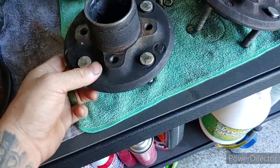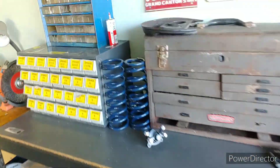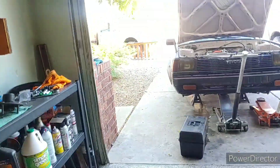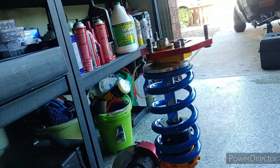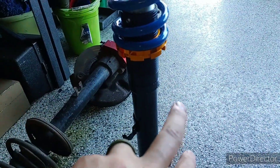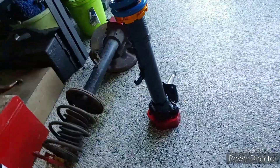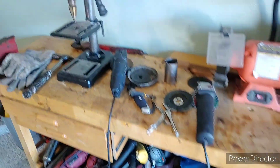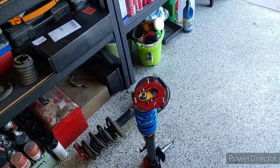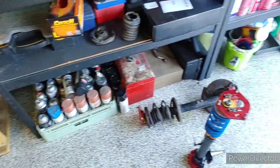I ordered some new ARP extended studs — waiting on those before I can really start going further. I also got some longer springs I could try out. These are short stroke shocks and my car is not super low, but if we run into an issue with suspension travel, I didn't cut my strut tubes so I can always go back, cut 40 mil out, and drop it back down. I am impatient and I'm not confident enough in my welding to take that on. I'm still just kind of winging it — I don't know what I'm doing, I'm just kind of doing it.